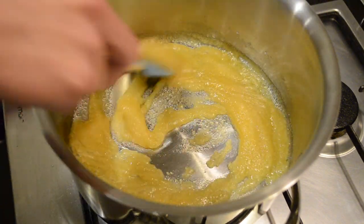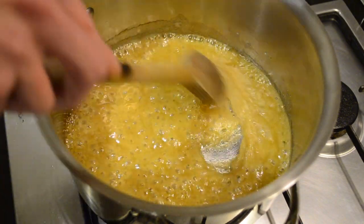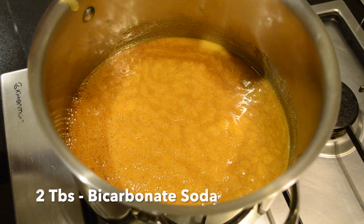Now that the sugar is melted we're going to bring this to a nice light golden color. At this point I'm going to swap to a wooden spoon and now that we're at a really nice golden color I'm going to turn it off the heat and add two tablespoons of bicarbonate soda.